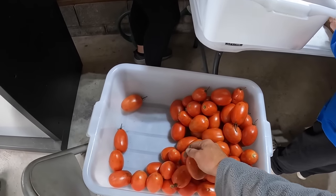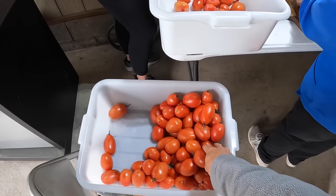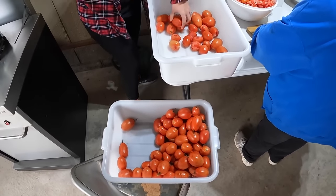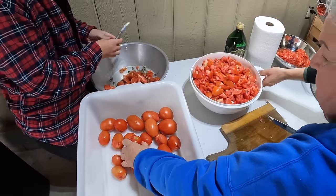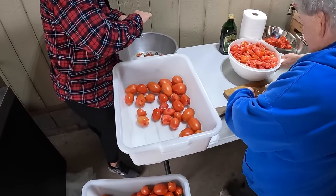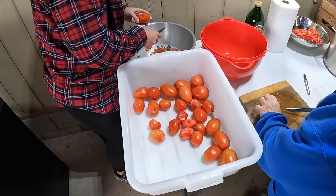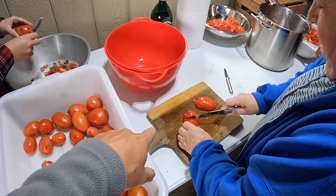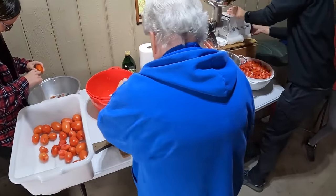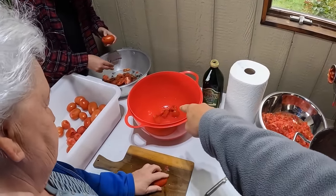We'll start out with our plum tomatoes from the field. They weren't quite ripe when mom picked them, so we had to let them sit a day or two, maybe even three. We have Graham and Sydney here taking the stems off and cutting out any bad spots. Sydney is doing that, and Graham is dicing them up small enough to go through the food processor, just throwing them into this bowl here.